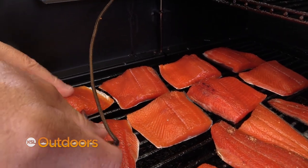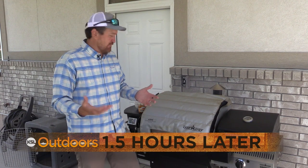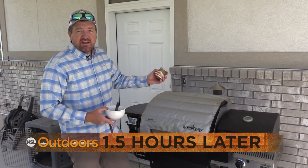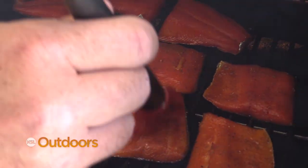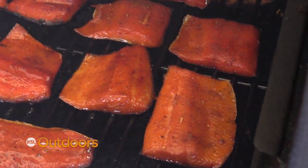We're going to try and get these fillets to about 145 degrees. The last thing I do — and I think it's one of the best things I do for salmon fillets — is put a little apricot jam on it for the last 20 to 30 minutes of the smoke. Just a sweet flavor to the fillets, and I love it. My kids love it, my wife loves it, and this is only for the last half hour.